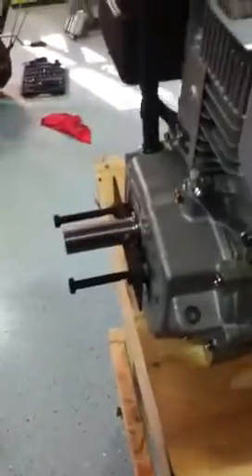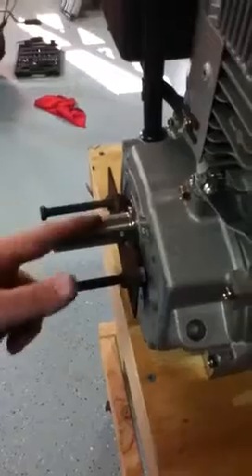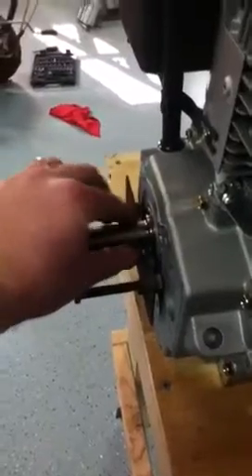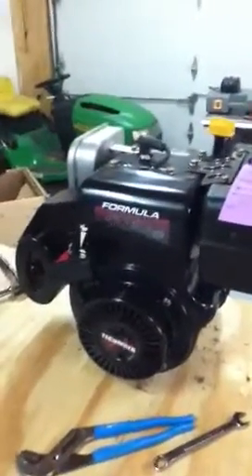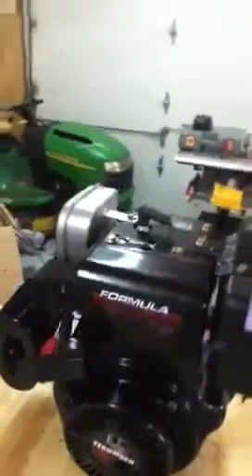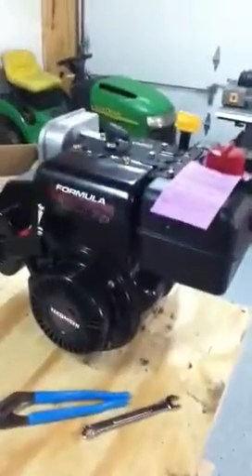The crankshaft on this new one I believe is two and three quarters, so I need to shave it down. I'll probably unbolt this and die grind it off as the threads go through, or I can put another spacer on it. Originally my snowblower came with a spacer on the crankshaft, so I can probably just get another spacer to lock in my pulleys. This is the new engine — a Formula 10 horsepower — looks pretty good. It's got an air filter, which the old one did not have, and it has the heat box on it as well, which you need for the snowblower.